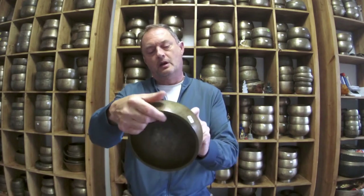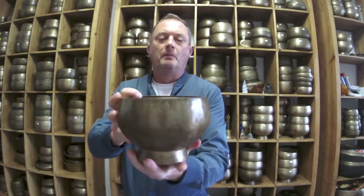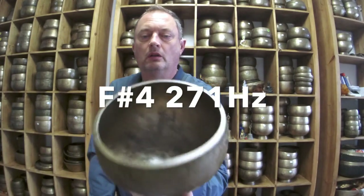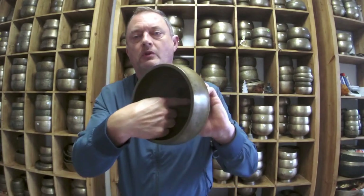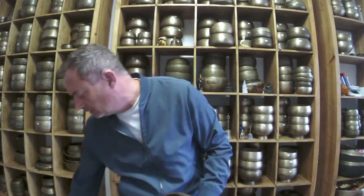So somebody asked to hear this really old F-sharp Naga — F-sharp, 371 hertz. Beautiful patina, thick wall, a little bit of coppering inside. Absolutely fantastic bowl. Let's have a listen to it.